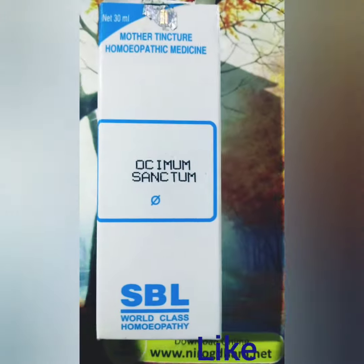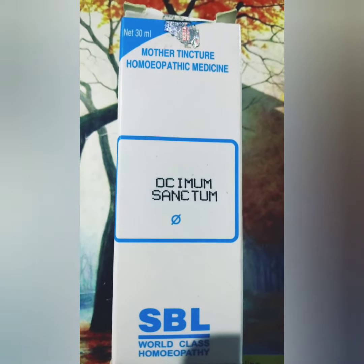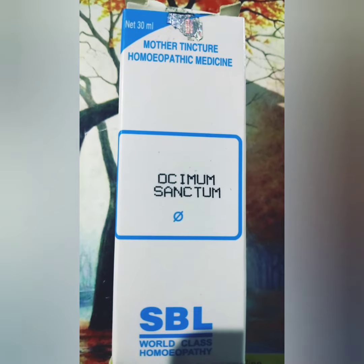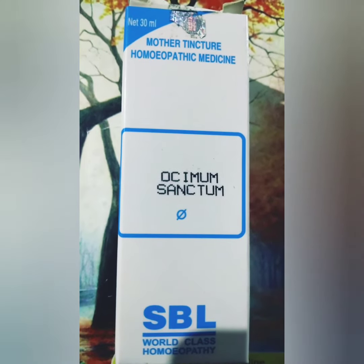Abdomen symptoms: there is flatulence of the abdomen with a feeling of heaviness. It is a very good remedy for diarrhea which is generally seen in the rainy season or in autumn.